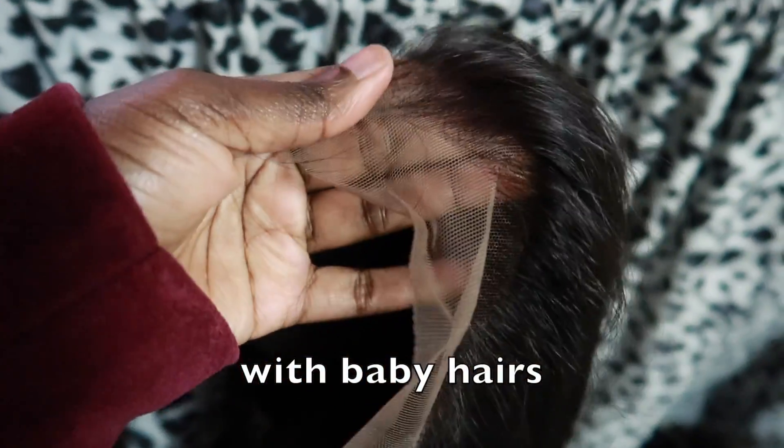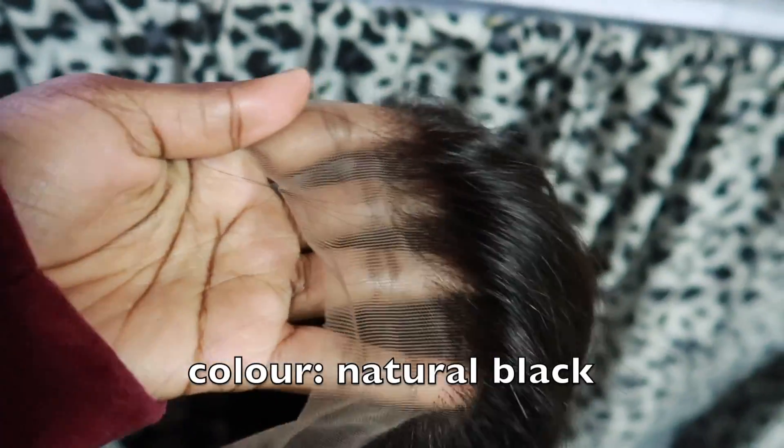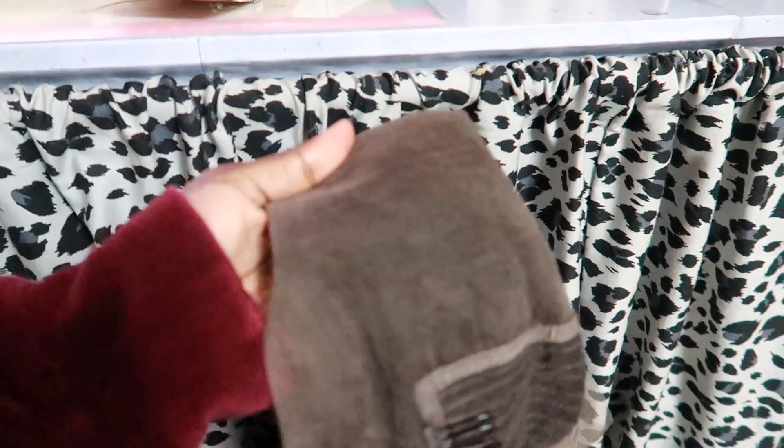It comes in a zip-lock bag. This is a human hair wig — this is what the hairline looks like, it's pre-plucked. The lace color is supposed to be like a brown, and this is what the inside looks like. You have a good amount of parting space here — no complaints at all.